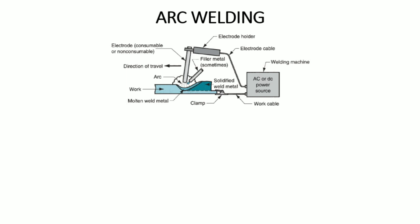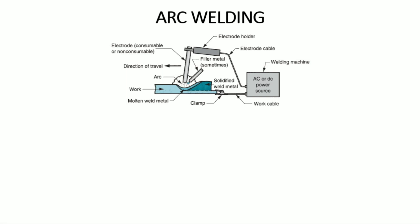In this figure you can see that there is a power supply — it can be AC or DC. This is an electrode holder, and this is an electrode — it can be consumable or non-consumable. There are two cables: the work cable and the electrode cable. This is a filler rod, which is used to fill filler material into the weld zone.